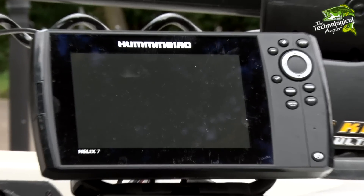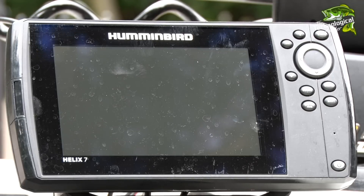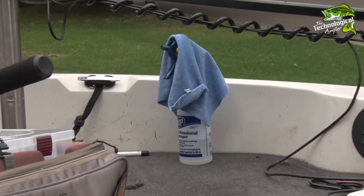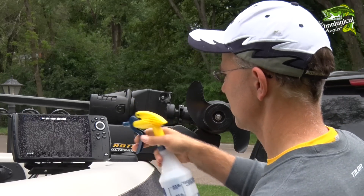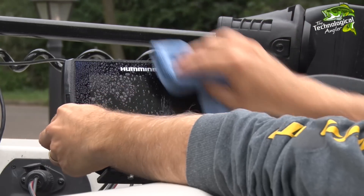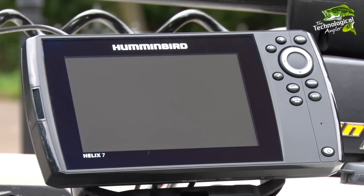First, let's look at your fish finders. A season of use can leave your fish finder screen full of fingerprints, smudges, and hard water spots. Mix one part vinegar with four parts warm water in a bottle and then spray this mixture liberally on the screen. Clean and dry with a microfiber towel to restore your screen to showroom condition.